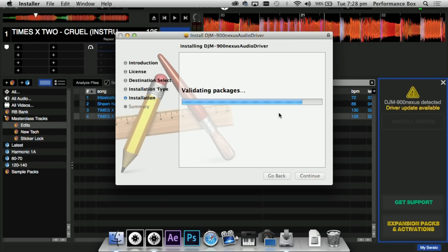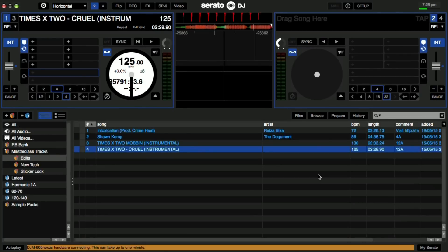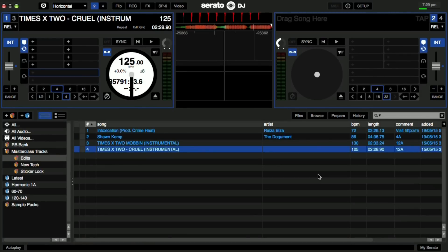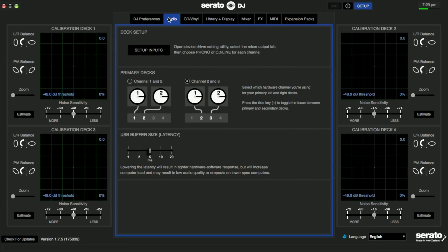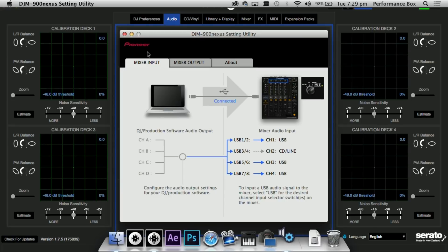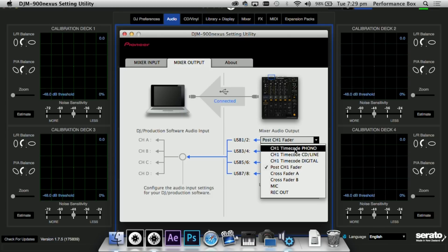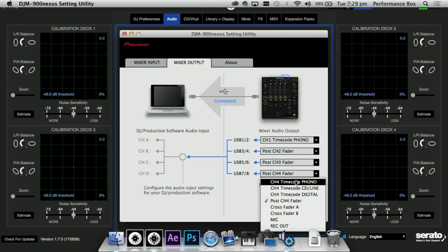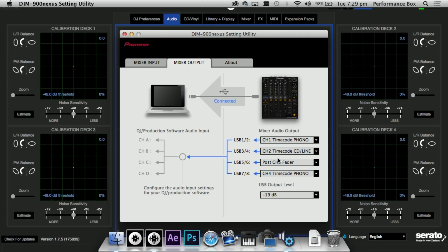Once that's done, you'll see the virtual decks pop up and everything is pretty much good to go. The only other thing to check is to go into the setup screen, go to the Audio tab, and check your inputs. Select that to open the driver panel, go to Mixer Output, and choose your settings. If you have turntables on the outside channels, select phono; for inside channels using CDJs, choose CDJ or line.